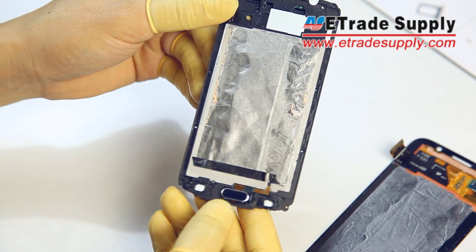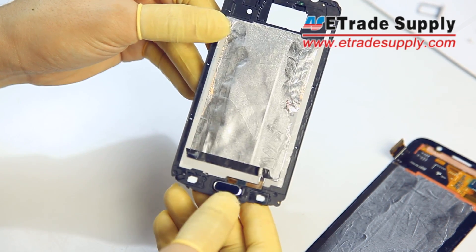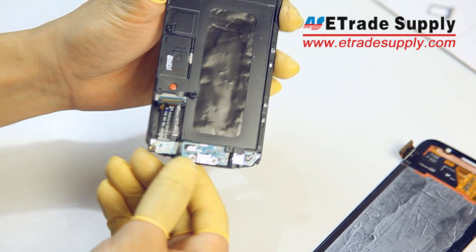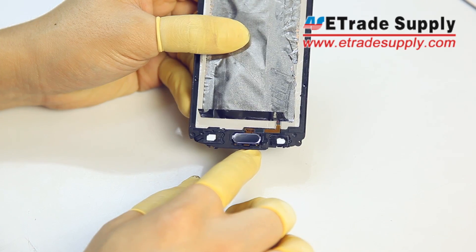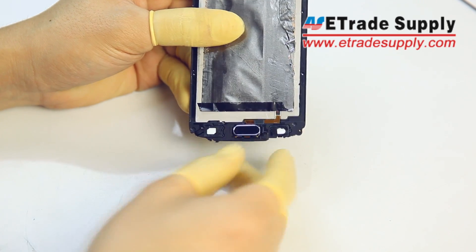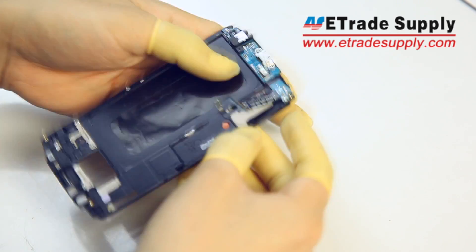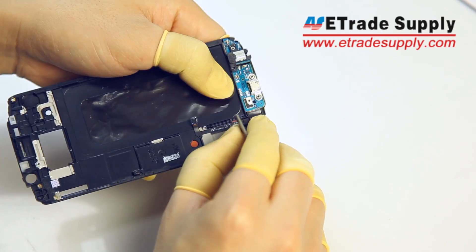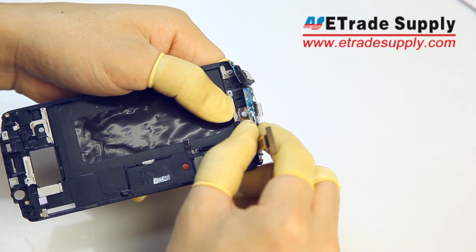With that all separated out, now we can remove the USB charging port. Gently loosen the board and then use your tweezers to remove the two soft key contents.